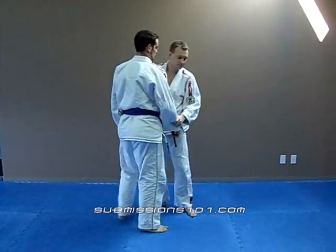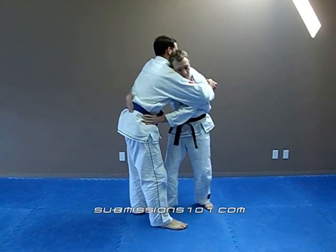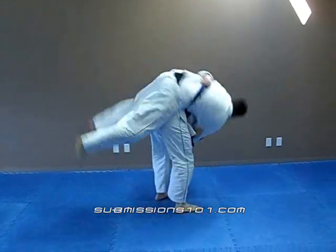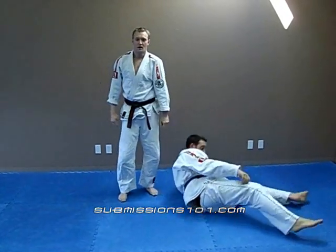I'll show you from a different angle. He comes in, I create space — boom. Grabbing here, down. Koshinage, or a hip throw.